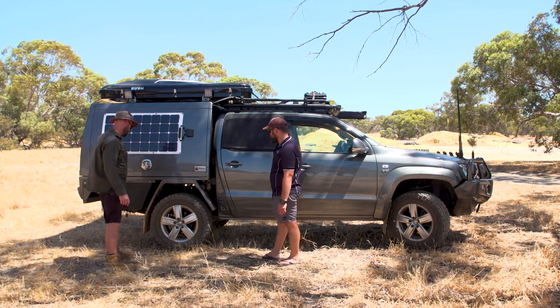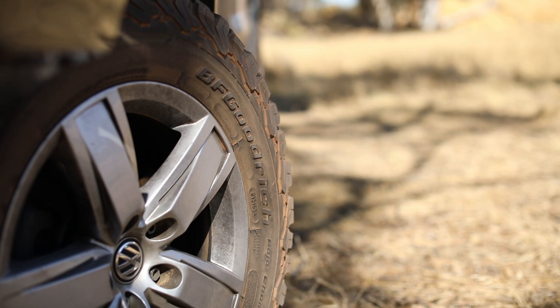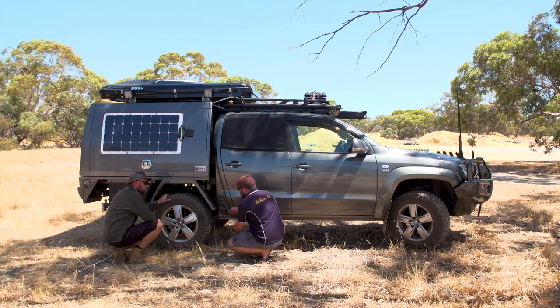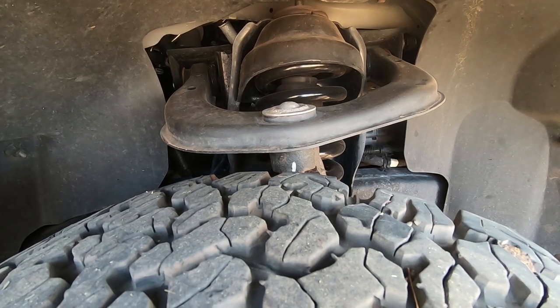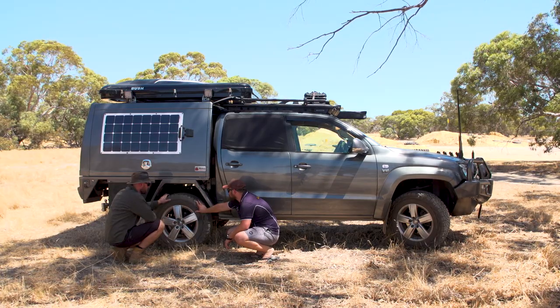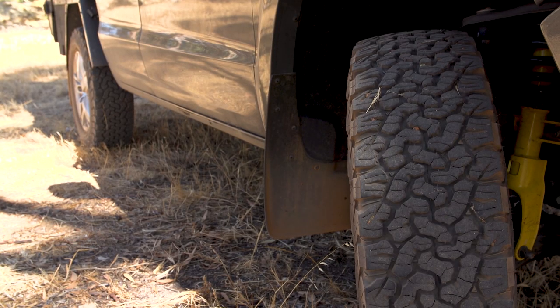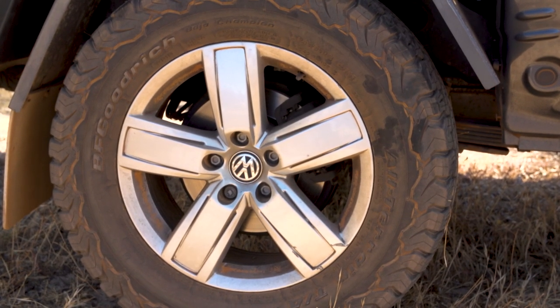Let's start with the black doughnuts — BFG All-Terrains, the KO2s. These are the biggest ones I could get on this car with the standard rims. I know I could get different rims and offsets to make it work, but the tyre is literally 5mm off from hitting all the arms on the front. That's why I've chosen this size. I've had these tyres before and they're great — I've never had a problem or a blowout. 265/65 R16 — still a decent sized tyre.